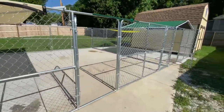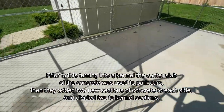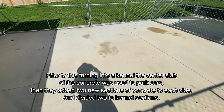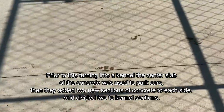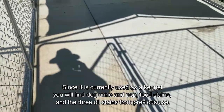Here's an overall look at the project. It was a slab of concrete where you can see some oil stains. The center slab was used for parking cars and they decided to make it a kennel area by adding a couple of new sections of concrete at each end, so the center is older and the sides are new.